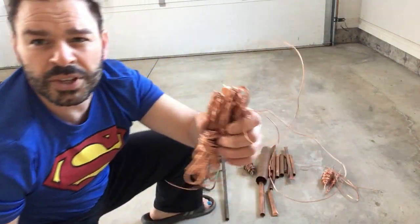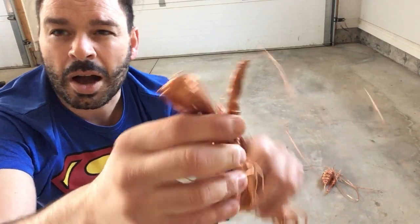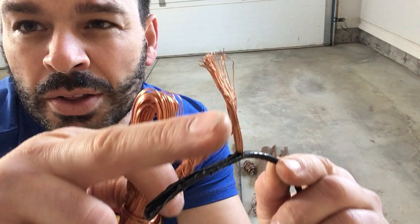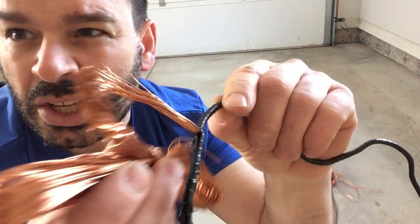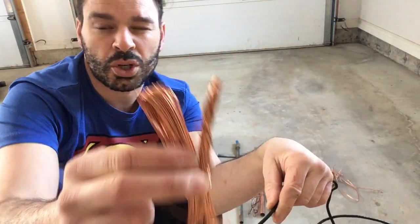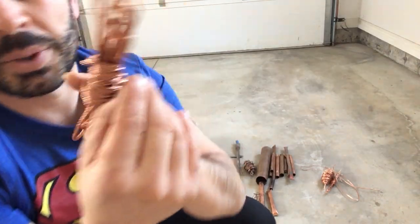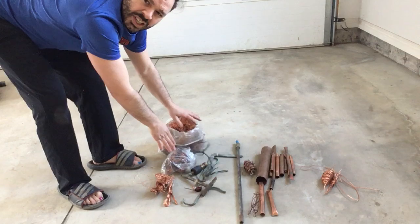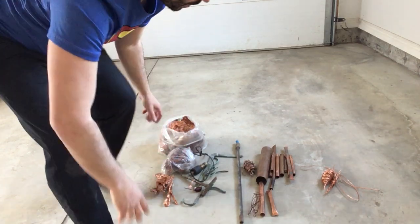Unfortunately, this other wire I found on different job sites — the wire that comes out of old TVs — even though it looks like bare bright, each individual strand has to be bigger than sixteen gauge. Since they are all individual thin strands, this will actually go into number two. This is also motor wire, and because it is lower than sixteen gauge, it is all going into number two as well.